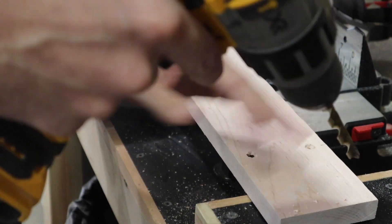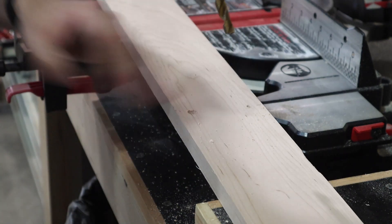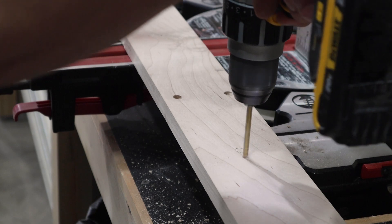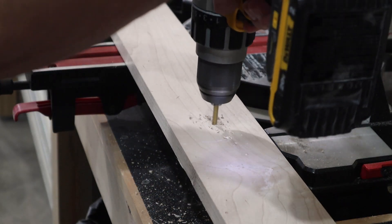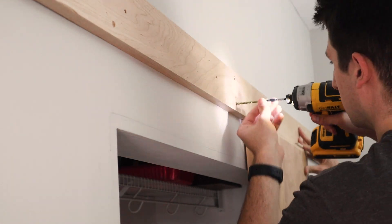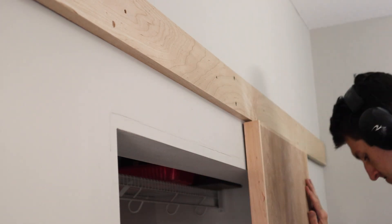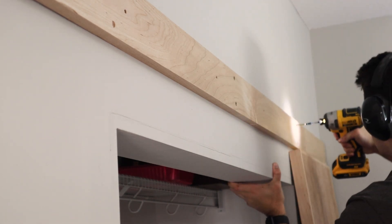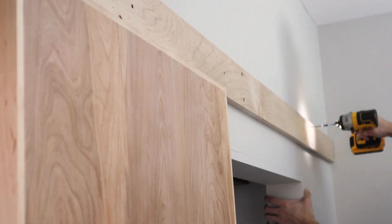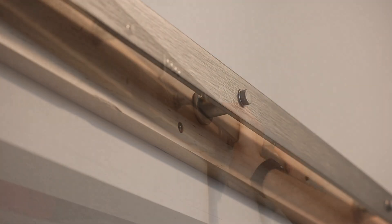I realized the bit on my countersink was a bit too big for my screws, so I ended up drilling the countersinks the old-fashioned way. I realized my track wasn't centered originally, so I remarked and then sanded those away. I figured out that if I used my door plus a quarter-inch spacer, I could set my ledger board on top in the correct spot and screw it into the wall. In order to not strip out my lag screws, I brought them to final torque by hand.